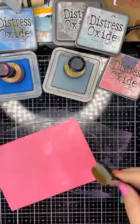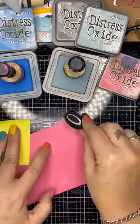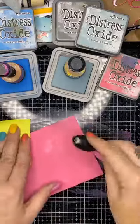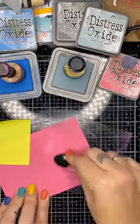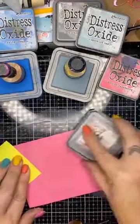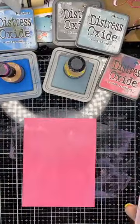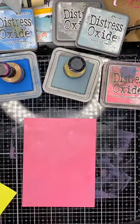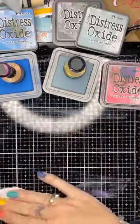I've got my post-it note and I'm going to go around and smooth all of that out. I'm going to go straight back on there and get it on. That's got a lovely — that's the Picked Raspberry — one of my top five colors in the distress oxides, really really like those. Cleaning off my mat now.